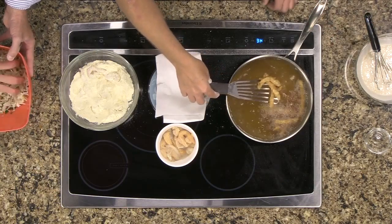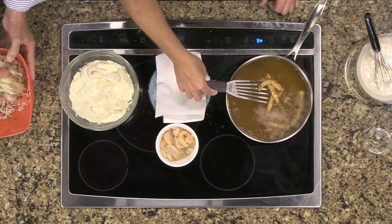How long does it take to fry? About two to three minutes. It doesn't take very long if the oil is really hot.